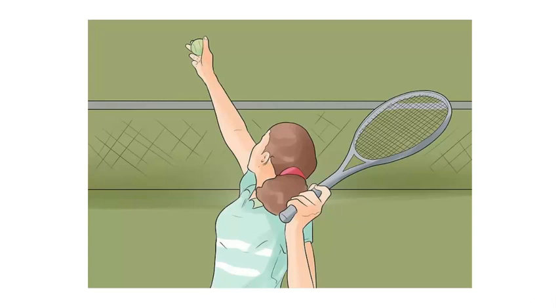For singles, stand close to the center mark. For doubles, stand further toward one side depending on what type of serve you plan to execute and the strategy you and your partner have planned. If you are serving toward your opponent's right service box you should be standing on the right side of your court. If you are serving toward your opponent's left service box then you should be standing on the left side of your court. Your right shoulder should always be pointing in the direction of the service box where you are serving.